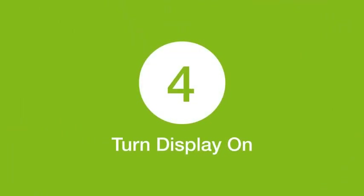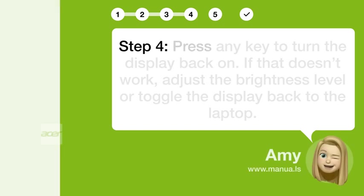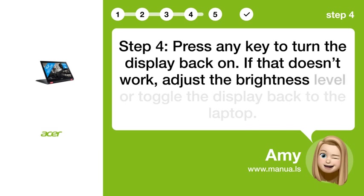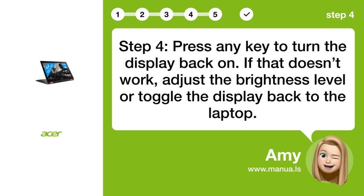Step 4: Turn display on. Press any key to turn the display back on. If that doesn't work, adjust the brightness level or toggle the display back to the laptop.